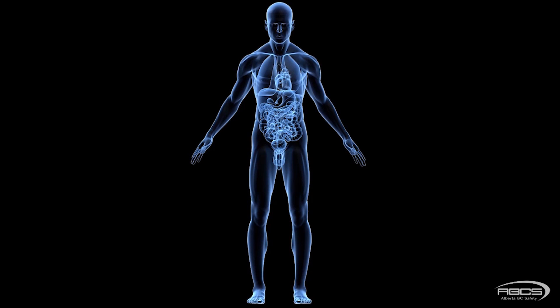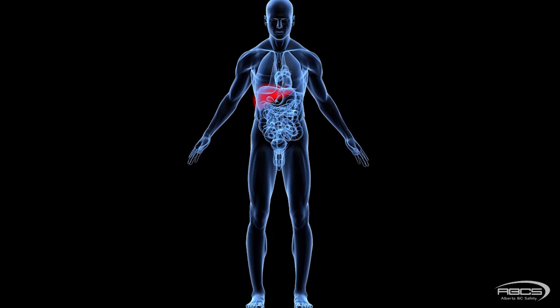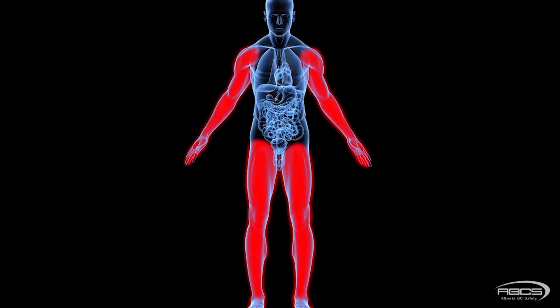Arrest forces exceeding this limit can lead to serious injuries, including ruptured intestines, fractured liver, organ displacement into the chest cavity, and fractures and tears to your extremities. All very nasty stuff.